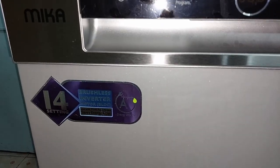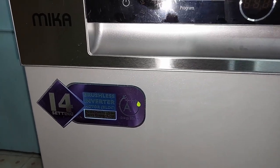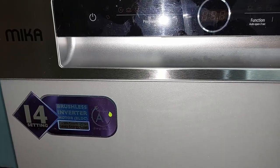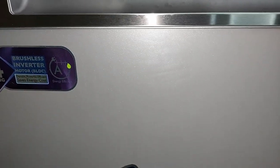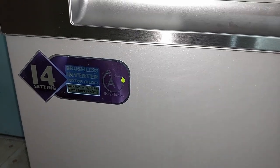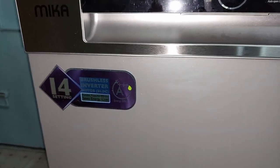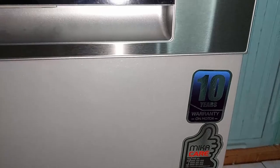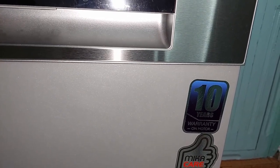One of the things to consider while getting a dishwasher is the capacity. This one is a 14 place setting — I'm able to fill it up with a load every single day, so it's perfect for us. Another thing I was considering is energy efficiency. This one is triple-A, which is the highest efficiency rating, and it has a 10-year warranty on the motor.